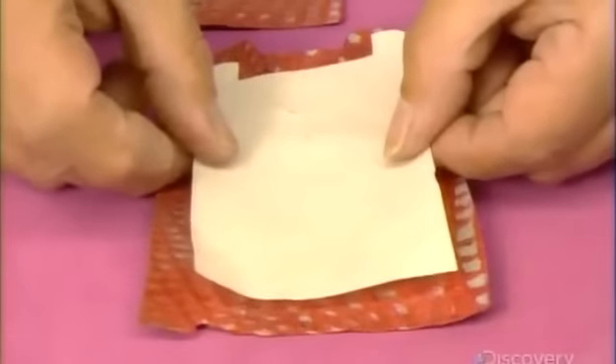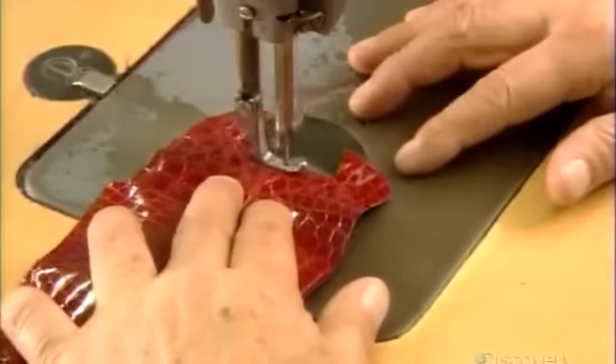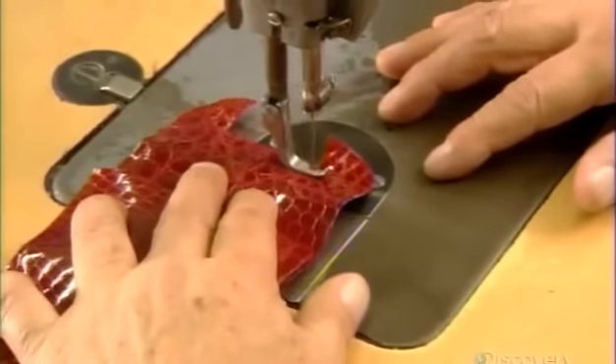Now he's making the sides, called gussets, and the bottom of the bag. He applies thin muslin and rubs it in place under a protective paper. Both gussets are sewn to the bag's bottom using a very fine needle.